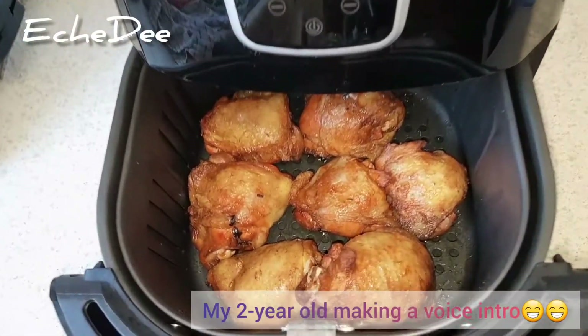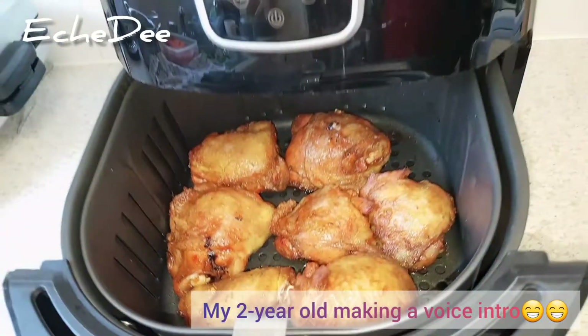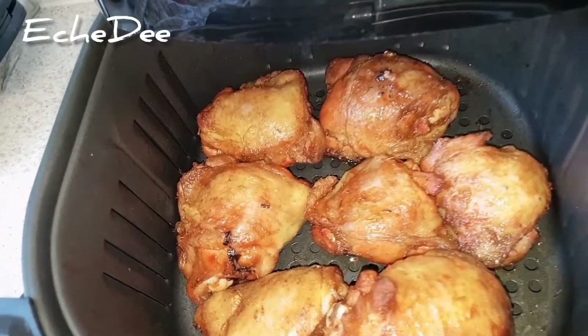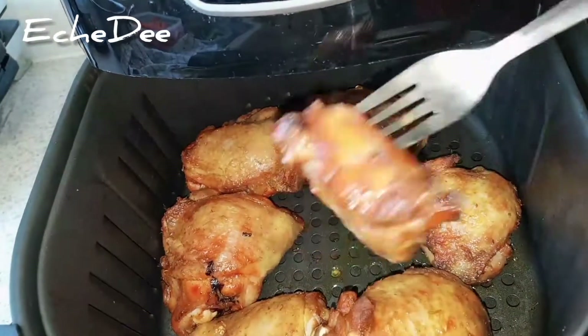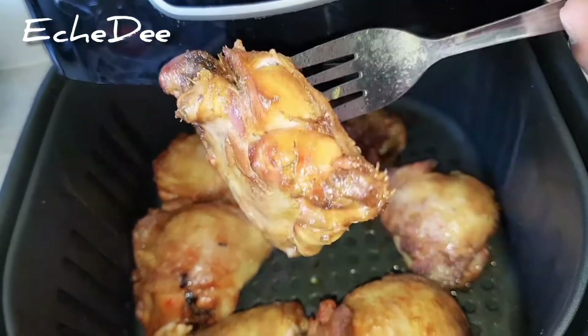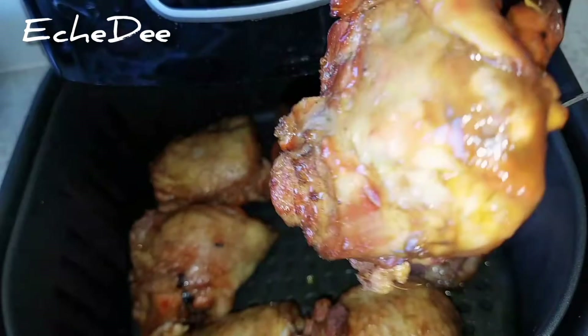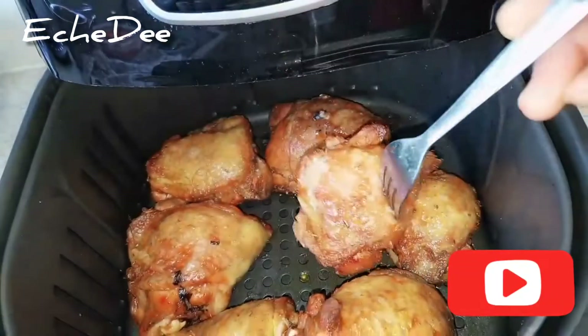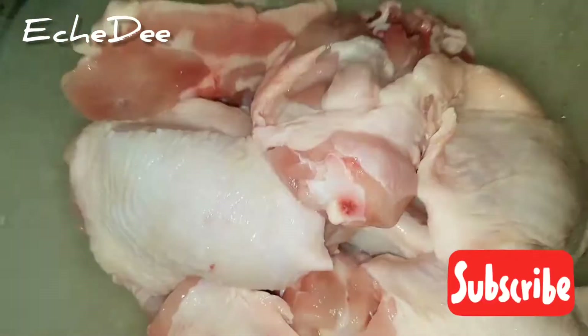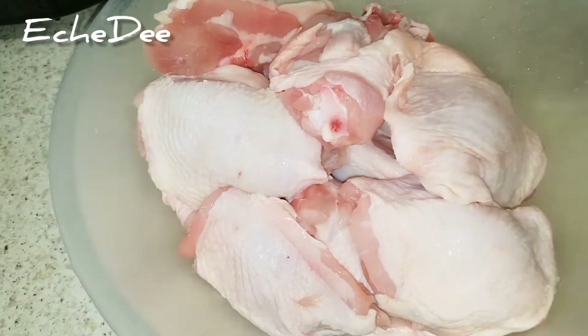Hello guys, welcome back to my channel! In today's video I will show you how I made this yummy, succulent fried chicken without oil. So let's get started — I've just washed my chicken and I'm spicing it up.